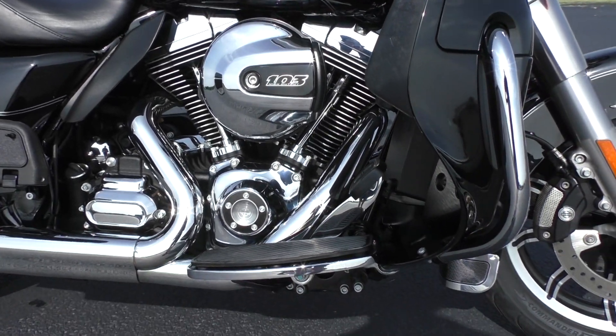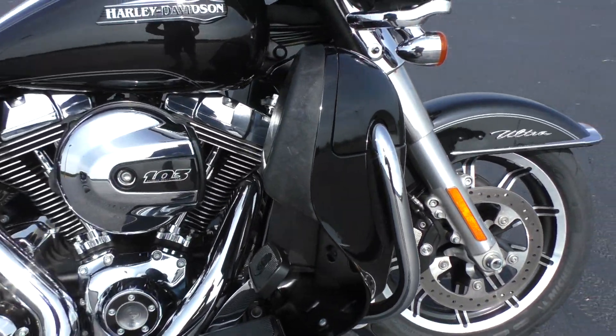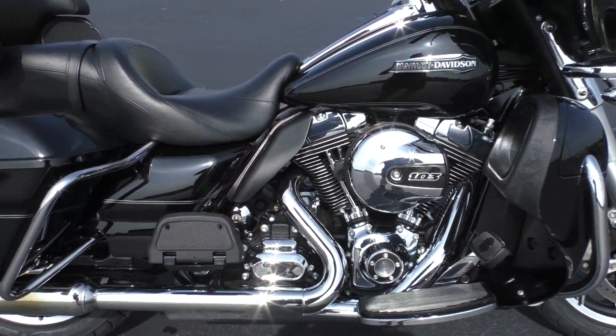All the chrome looks nice. It's got floorboards for the driver and the passenger, lower fairings with storage compartments on each side. If you want to get some highway pegs put on there, we can get you set up — we've got a full parts and service department.